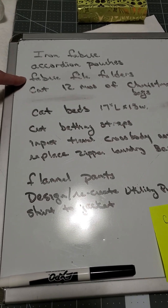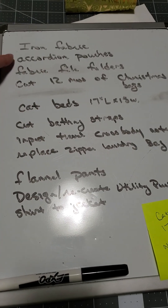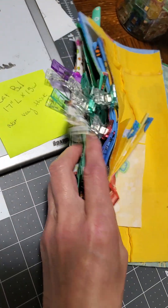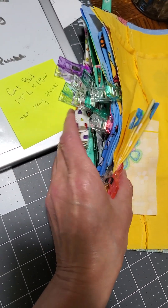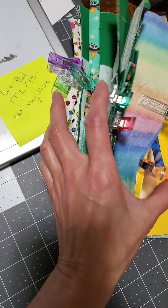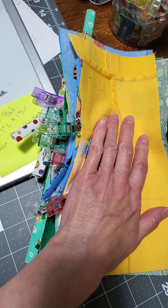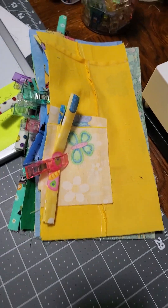We went garage selling this morning and that helped actually put an item on my list. Ironing fabric is always going to be on a list. These accordion pouches — I'll link that video above or below. I took this paper accordion pouch that my sister sent me and I created it in fabric. I'm going to make some more because I like them a lot, I will use them, and it's a great scrap busting project. I've already got these cut out; I need to cut out the interfacing, get that pressed on, and then I can start sewing.